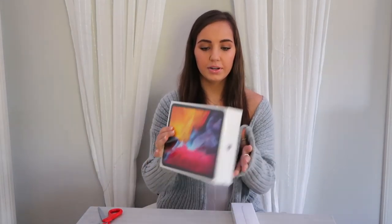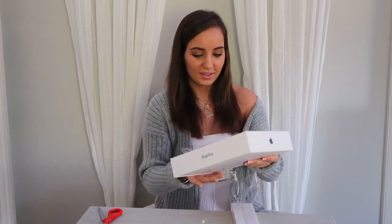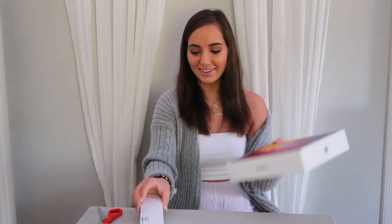Oh my gosh, I've never had an iPad with a pencil before — this is so exciting! I feel like getting technology is so different because there's so much use for it. So this is the Apple Pencil, and then the iPad. I'm gonna open the pencil first. Oh my gosh, it is so pretty! I mean I haven't even seen it yet. Okay, I'm gonna open the iPad first — this is so fun!